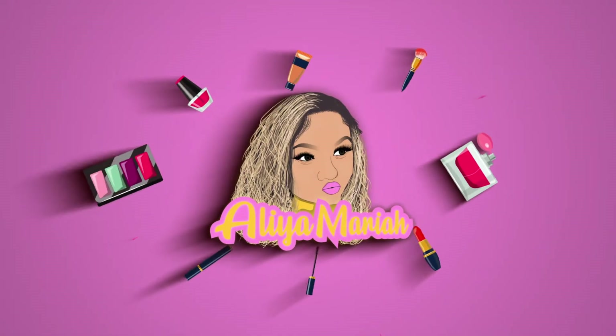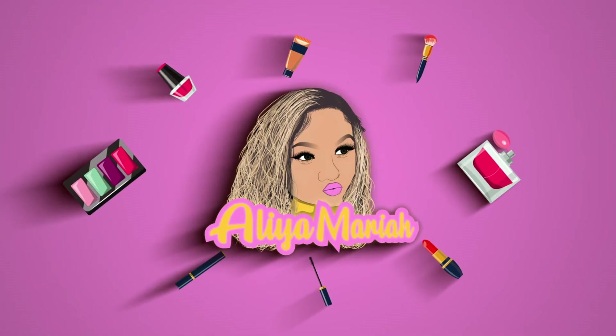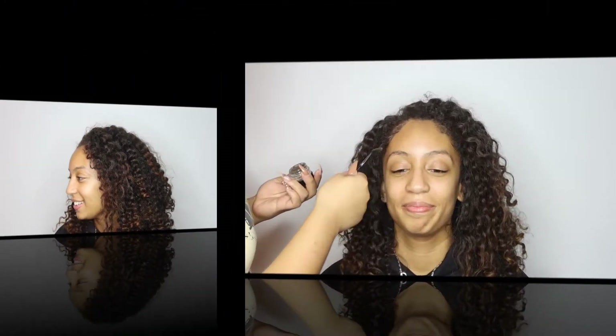Oh wow, I like the lashes — they're different! I started getting into makeup when I was like in 8th grade, and my dad would never let me wear makeup. He definitely was like, 'You're not wearing makeup.' He wouldn't even let me wear just mascara. What's up y'all, welcome back to my channel! So for starters, we're going to start off with her eyebrows.